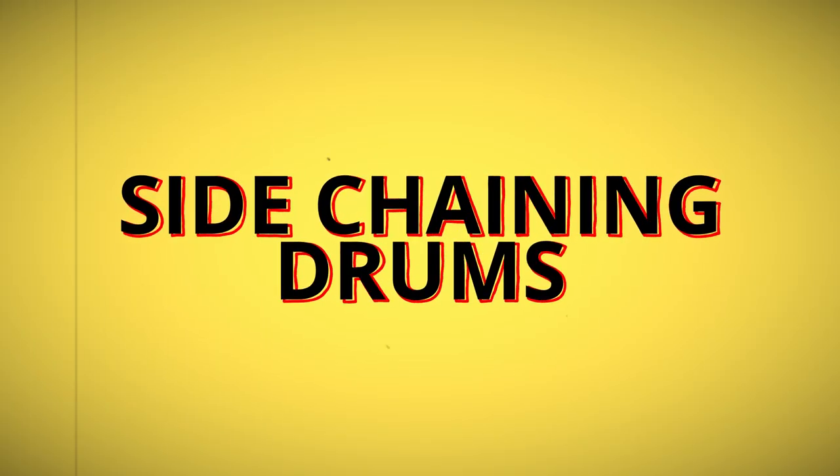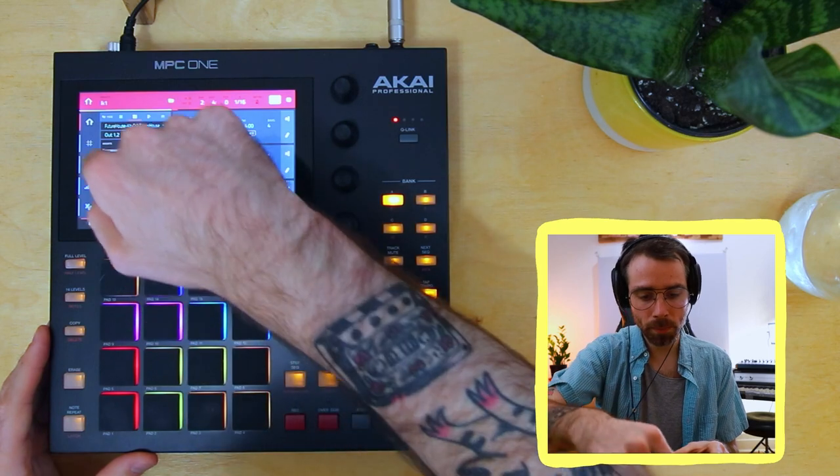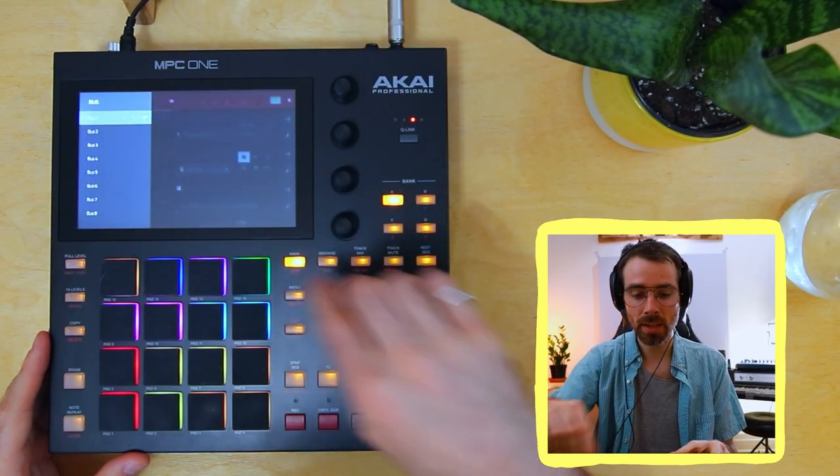We've sidechained kick to pad — let's level this up by sidechaining the hi-hat to the kick as well. This is something I do all the time in my tracks. This is where a second bus comes in handy, but be careful — there are a few tricky things. Same as before, go to the hi-hat, inserts, go down to Mother Ducker. This is the very important part: go to edit and make sure you're on bus two. This disconnects us from the sidechaining happening on bus one between the pad and the kick.